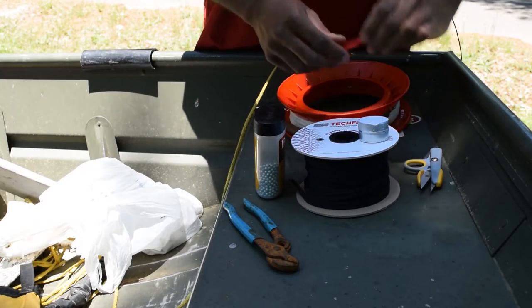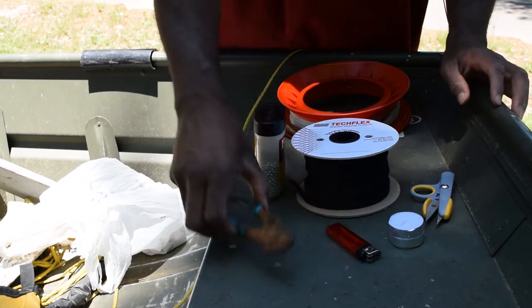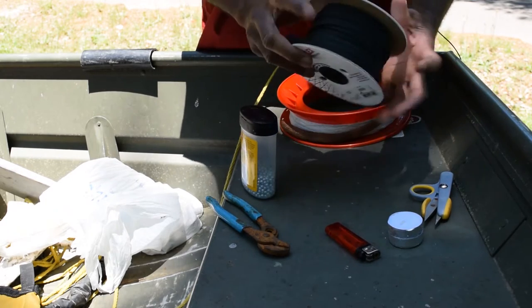So if you're going to make slinky wicks you're going to need a lighter, maybe some candles, scissors, wrenches, BBs, lead or copper weights — whatever your choice — and you're going to need the slinky weight material.